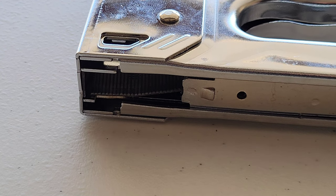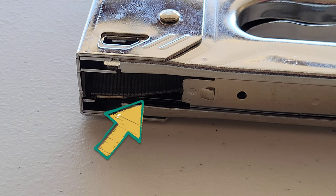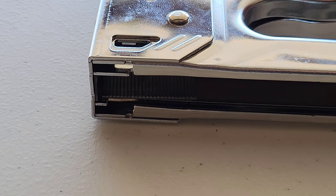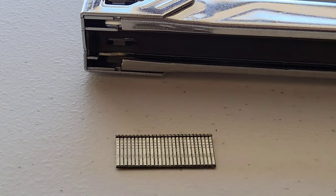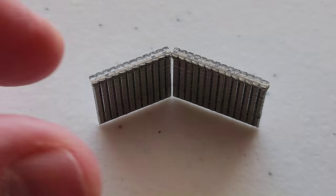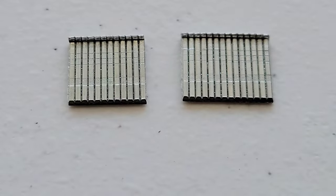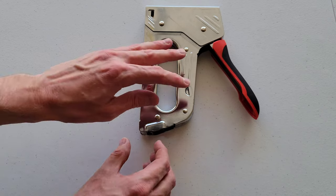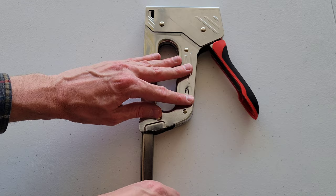If you're having a problem with the magazine getting jammed, it's most likely because the staples or the brad nails are jammed in there — just take the magazine out, dump out whatever's in there, and try again. If you're having a problem with the brad nails getting jammed, you might just separate them so it's easier to install them into the hand tacker.